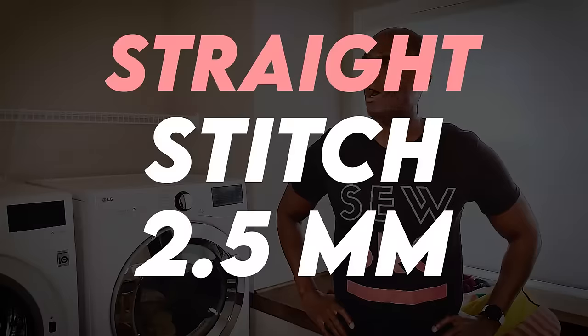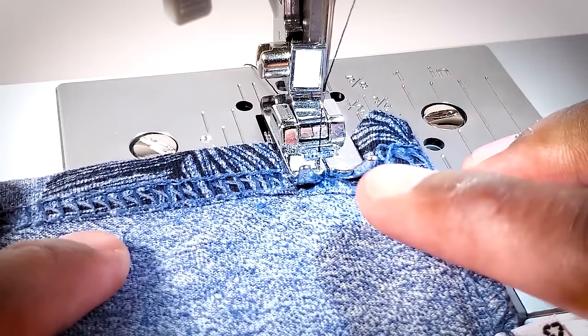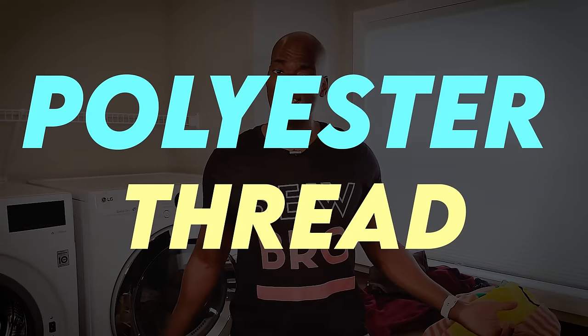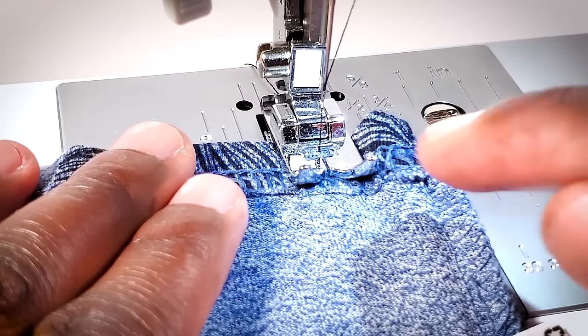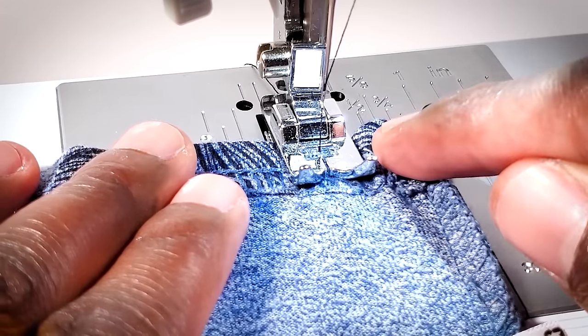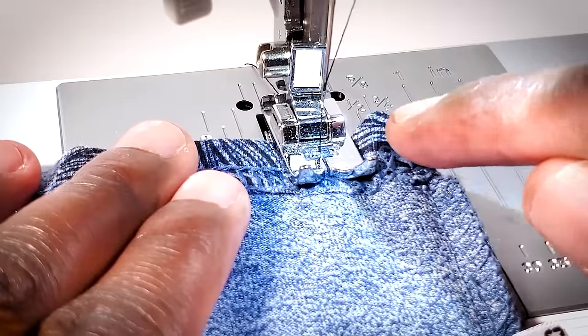What kind of stitch are we making? A straight stitch, 2.5 millimeters in length — because that's how our shirt was manufactured and we want to replicate that. What needle are we using? A universal needle 80-12, because it's a good jack-of-all-trades needle that can handle this t-shirt and plenty of other things. What thread are we using? Polyester thread — unlike cotton, polyester thread is flexible and will move and stretch with us, so we don't have to worry about ripping a side seam. We'll start by back-stitching to lock the stitch in, then go forward.